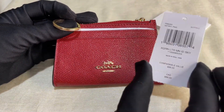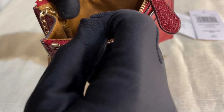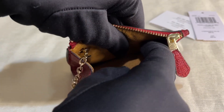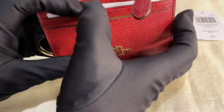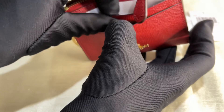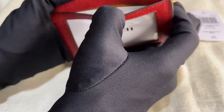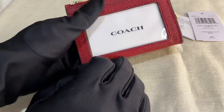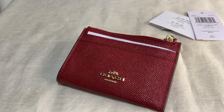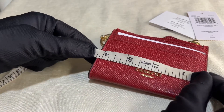It has a zip pocket and the material is velvet or suede. For the outer front, there are two card compartments, and for the outer back, there is a window pocket.